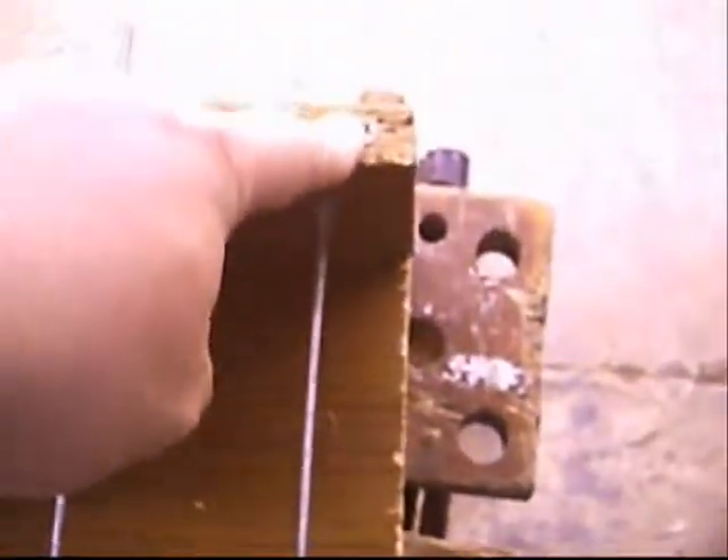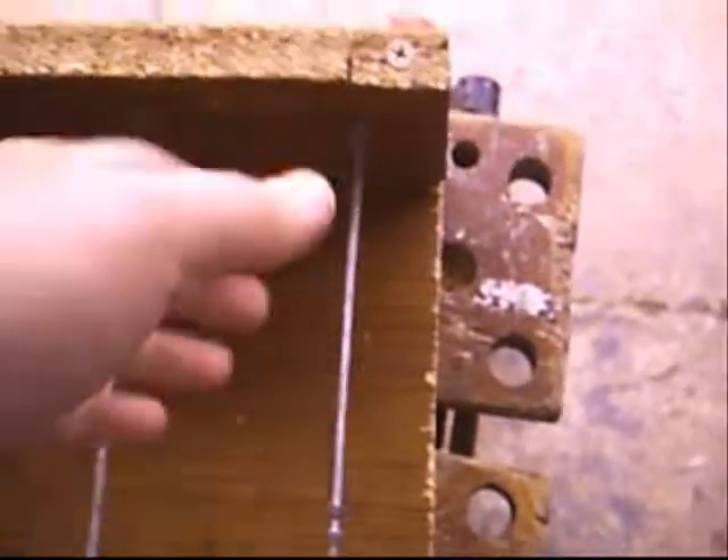It'll do quite long coils and quite deep coils as well, which is good. Those screws there and there — that's so I can detach that and take the coil off. Ingenious.